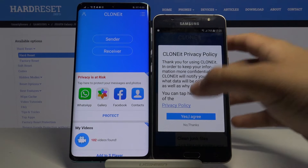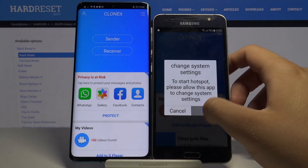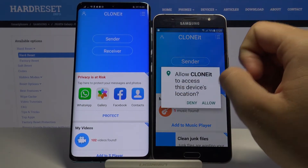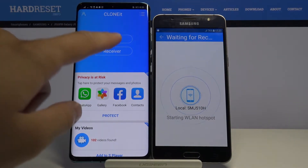Click 'Sender' on the Samsung and 'Receiver' on the Huawei.